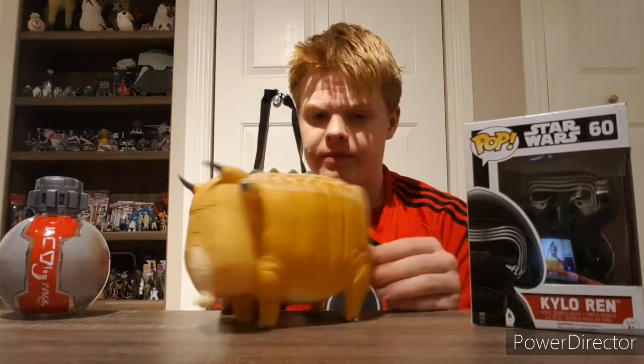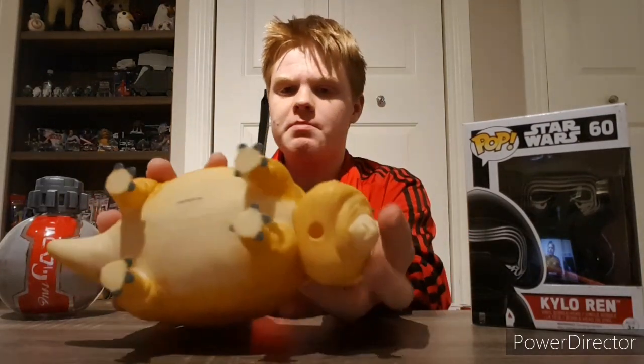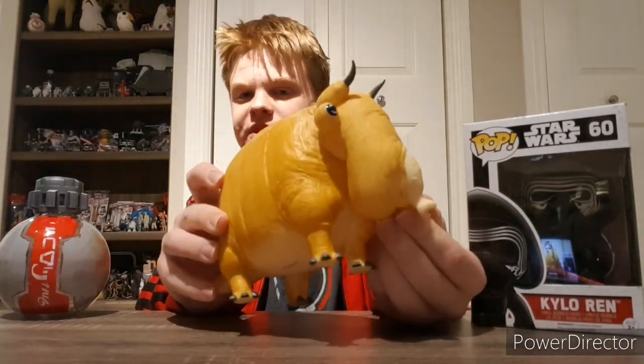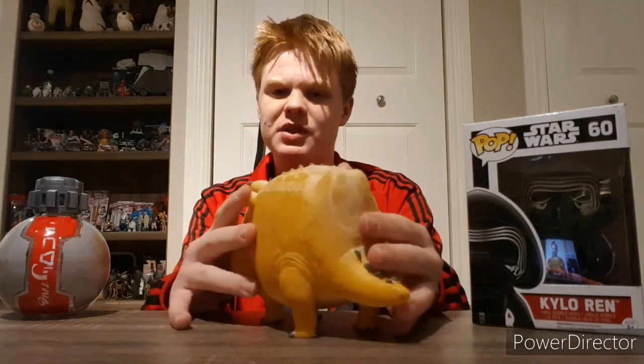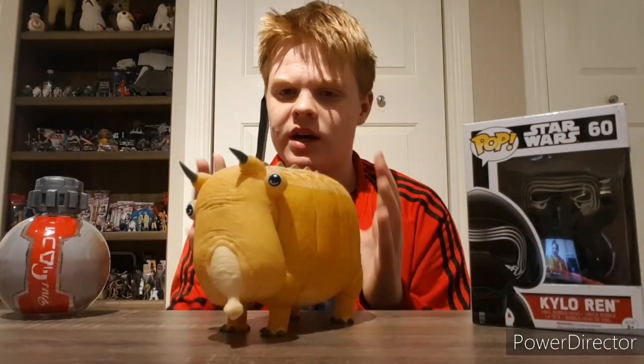There are more creatures even in the line, which we'll talk about later. It's really nicely detailed overall — you can see the nice airbrushing on the top. You can see on the bottom of the neck the little hole where the squeaker is. It's got this nice little proboscis-like mouth and two little horns. That's about it for this one — it's probably the most simple of all the creatures in the Galaxy's Edge creature line.